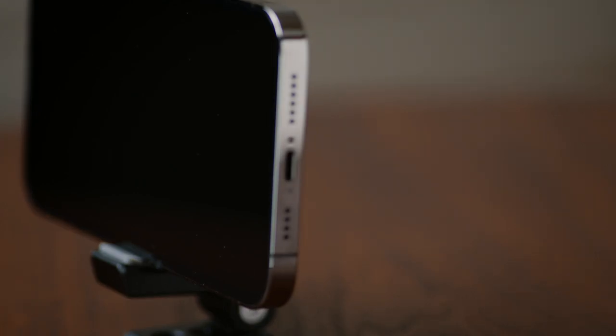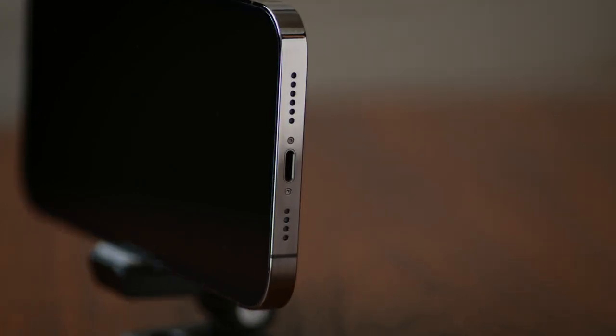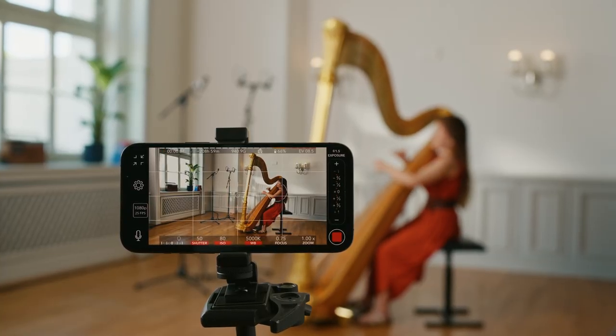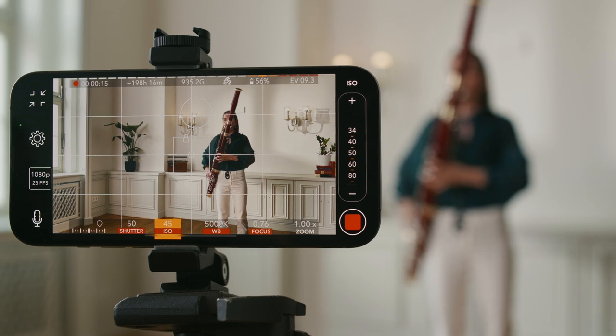The easiest way to record your audio is to use the built-in microphone of your smartphone, tablet or digital camera. But these microphones are often noisy, they lack clarity and frequency response, and they use compression and automatic gain correction. And they're always positioned where your camera is, which for most instruments is not ideal to capture their full sound.